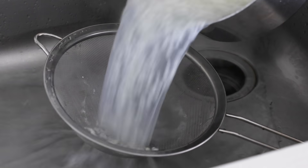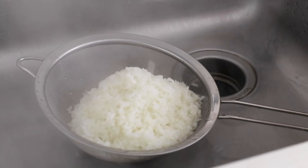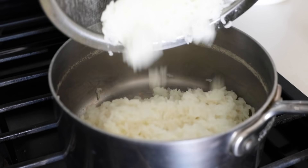This method also works great for brown rice. When the rice is done, just drain off the water like you would with pasta and add the rice back to the pot to let it steam for a few minutes.